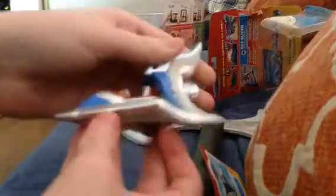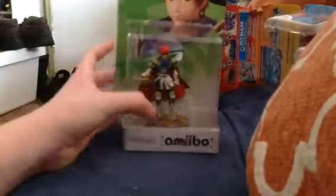This is my first — this is pretty nice. And here's the card as well. I can't focus. So we're gonna open Roy right now; Ryu will be another time if I decide to open him. Anyway, let's get a nice little view of Roy before I completely demolish it.